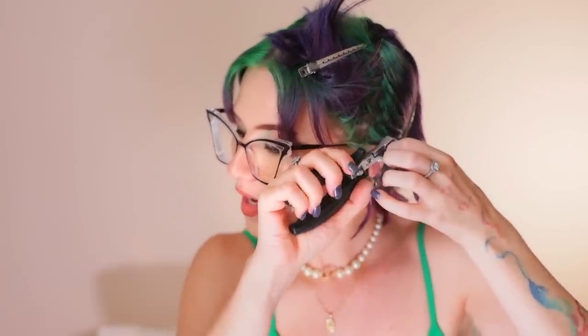Would you ever shave your head again? You know, I actually really would. I have one regret, and that is that I did not stay with my buzz cut long enough. So yes, I do think that somewhere in the future I will be shaving my head again, because it was the most incredibly fun experience ever. This is going to be a very tedious process.